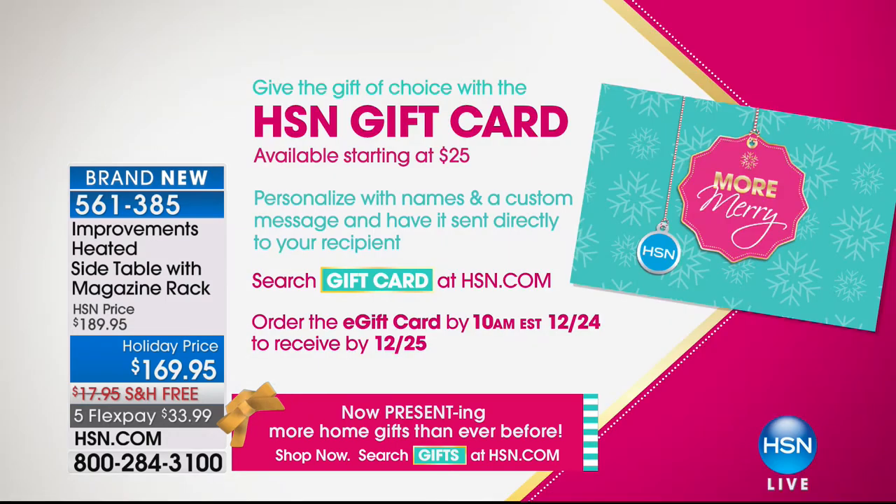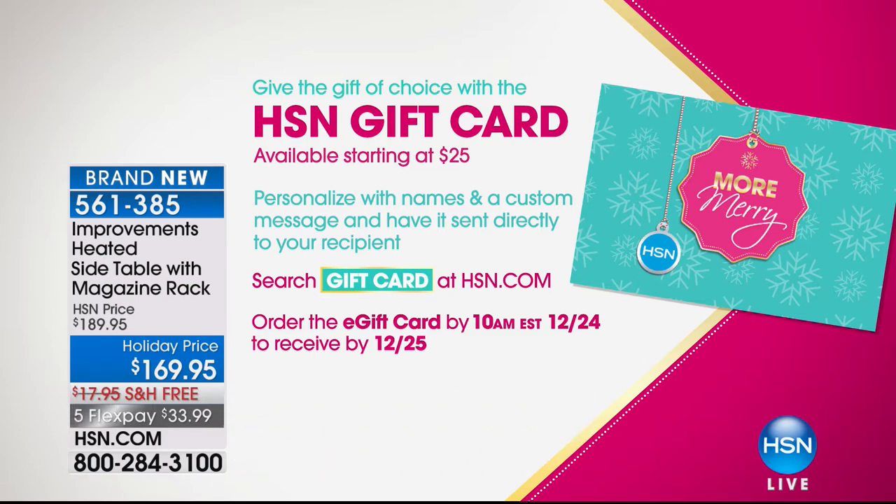If you're shopping for gifts but don't know what to get people, get them an HSN gift card. It fits everybody and they're going to enjoy using it. We have thousands of products they can use it on. Just call us or go to HSN.com.